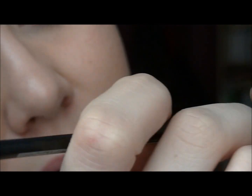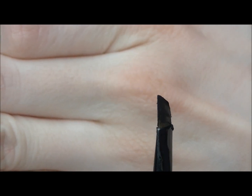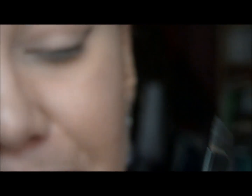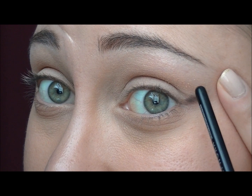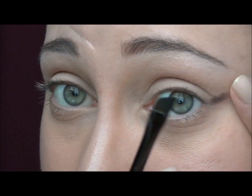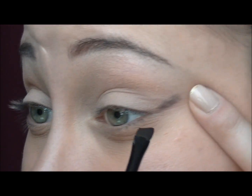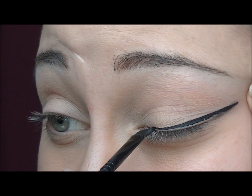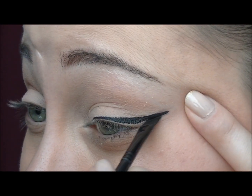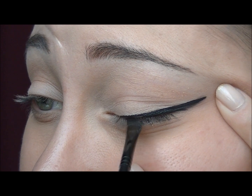Now I'm taking a little bit of the gel liner product on my brush, but not too much — just a really thin layer. I'm holding my lid, and with my angled brush I'm going to do a straight line close to my lashes. It's not a big deal if it doesn't reach the inner corner right away, because we'll do that after. The first step is just to do a straight line, filling in close to the lashes.